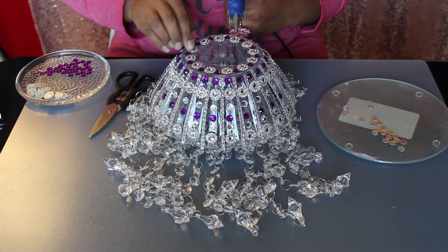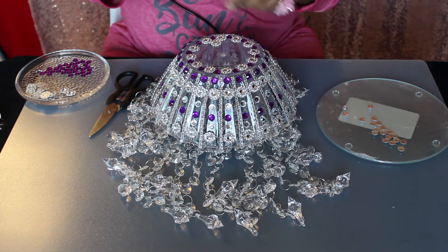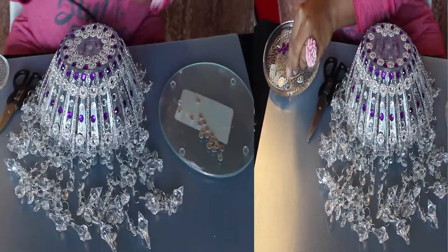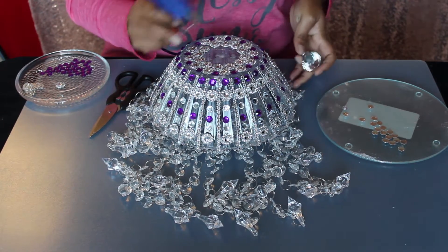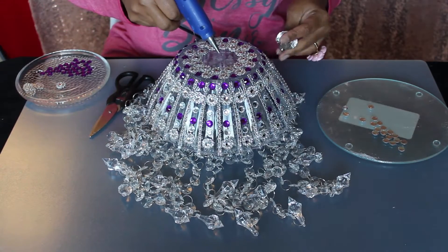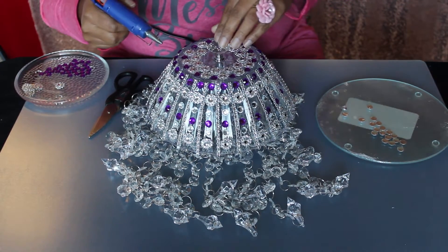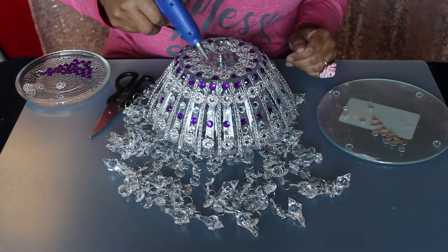Once that is done, let's do another circle inside using flower mesh ribbon pieces. Now we are adding a door knob exactly in the center of the lampshade. Add hot glue in the center and place the door knob, then add flower pieces around it.